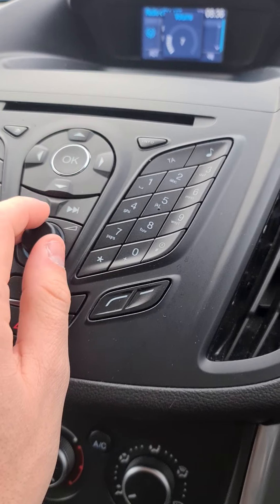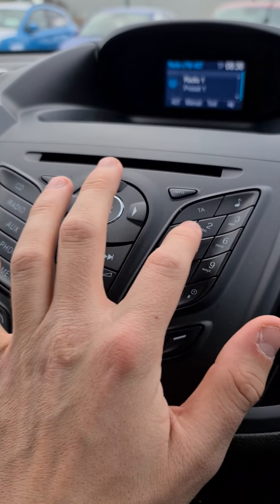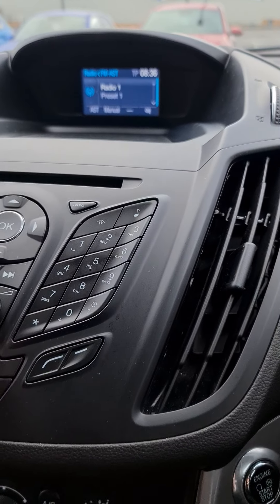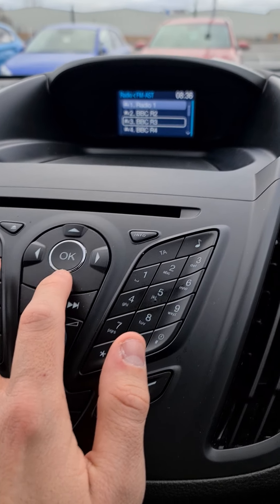You've got your radio up there — at the moment it's programmed to Radio 1. You can switch between FM and AM, and use the preset buttons to change stations. For example, two would go to Radio 2, three to Radio 3. You can also scroll through radio stations using the dial.